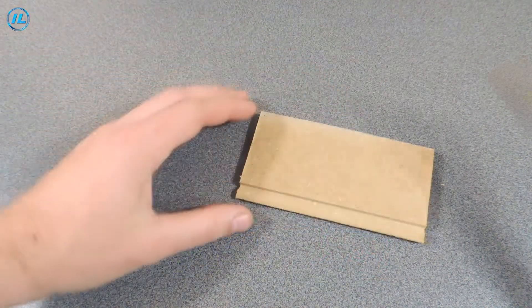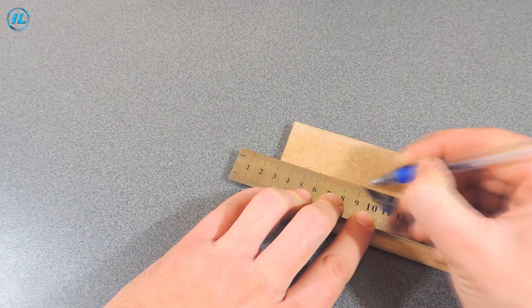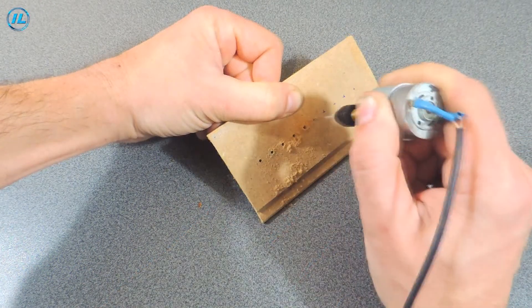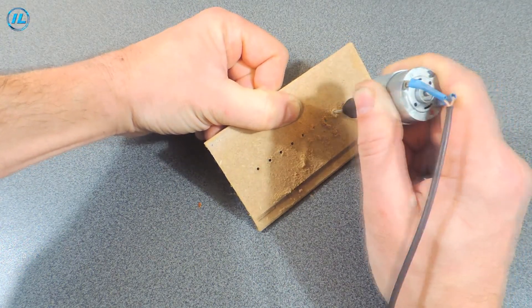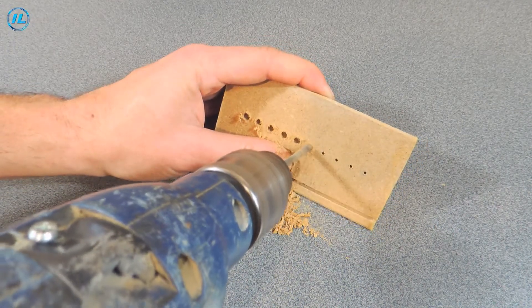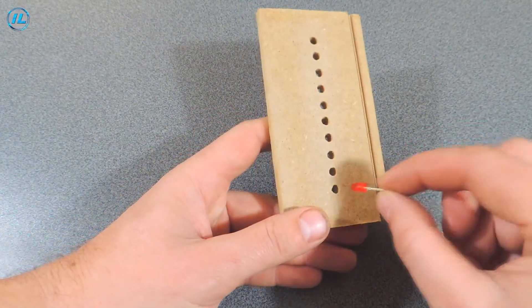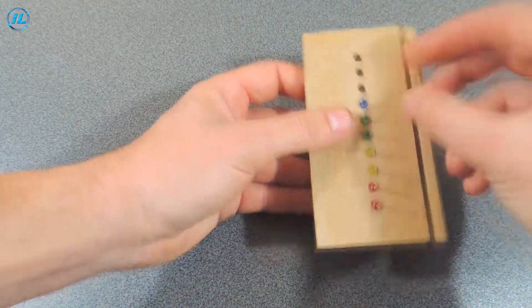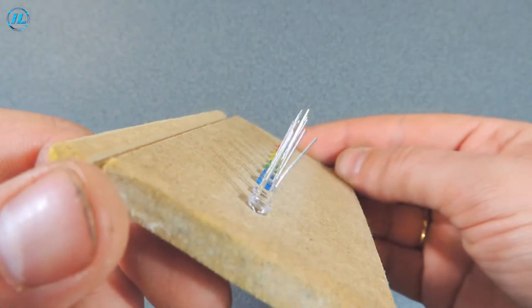I will assemble this diagram of the audio signal indicator using a mounted installation. To make everything work out exactly, I will fix the leads on a cut of the laminate. The leads are fixed and you can now assemble the circuit.